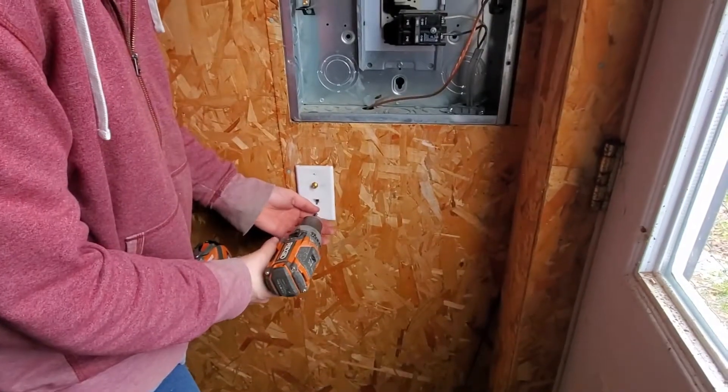One thing I wanted to point out: when you're pulling a line through a conduit with an existing wire, you can generate enough friction to wear through and damage the wire that's already in there. To prevent that you would use a cable lubricant. I didn't do that in this video but I highly recommend that any time you're pulling wire like this you use a cable lubricant.